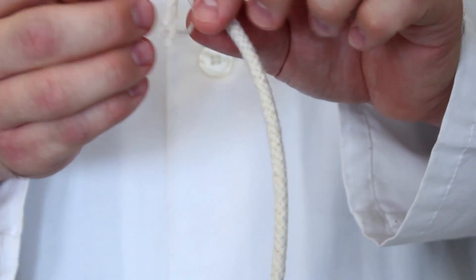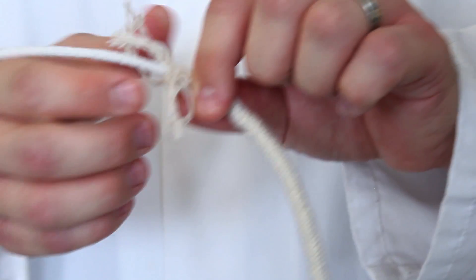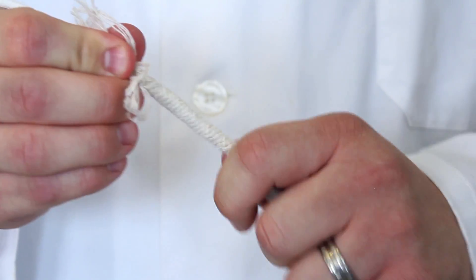Cotton rope tends to have a synthetic core. We found that pulling it out prior to making the bubble wand helped increase the amount of bubble solution that the wand would hold. To remove the core, simply grab it with one hand and pull down the outer cotton layer with the other. As the cotton layer begins to clump, you'll need to smooth it out along the length of the rope. Removing the core may take a while, but once you're done, you'll have a length of coreless rope.